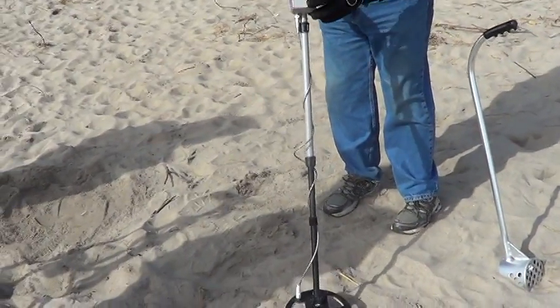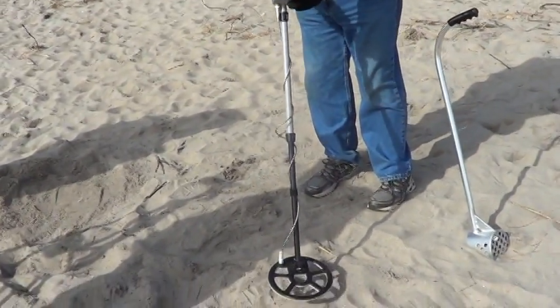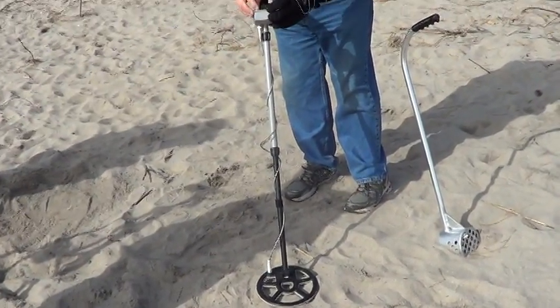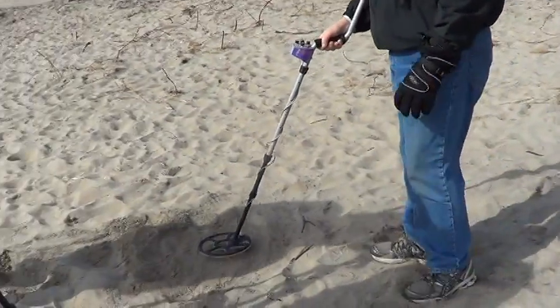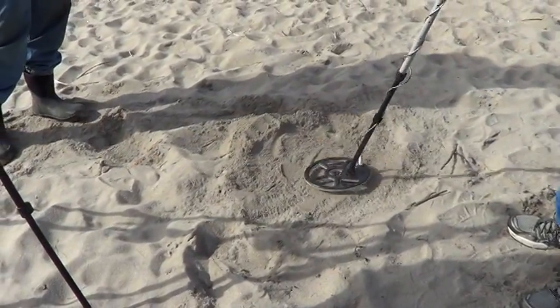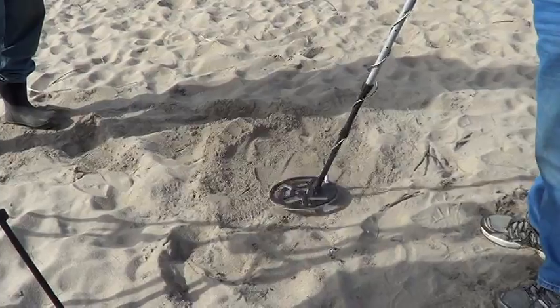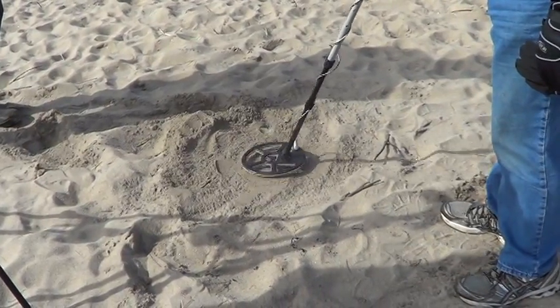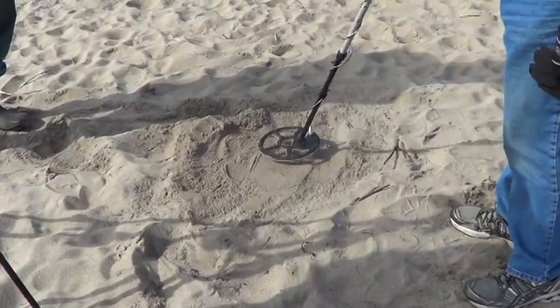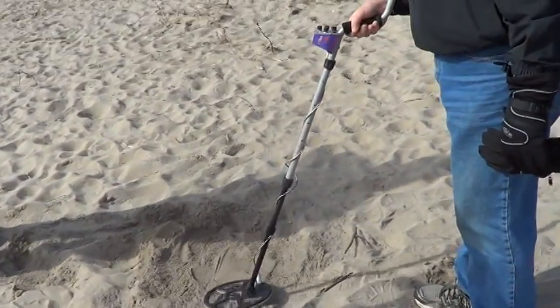Ground balancing machine. Much better than the Gold Bug. Absolutely, absolutely. In all metal. That is all metal — you're hearing that clearly in all metal.